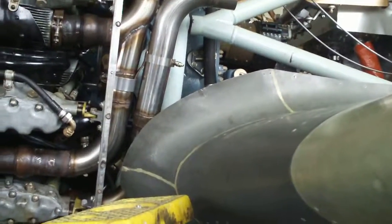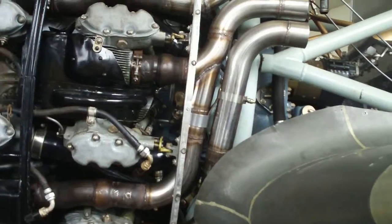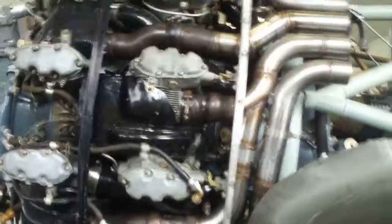So we're about down to the point where we just need the spark plugs and be able to oil the engine properly before we start it.